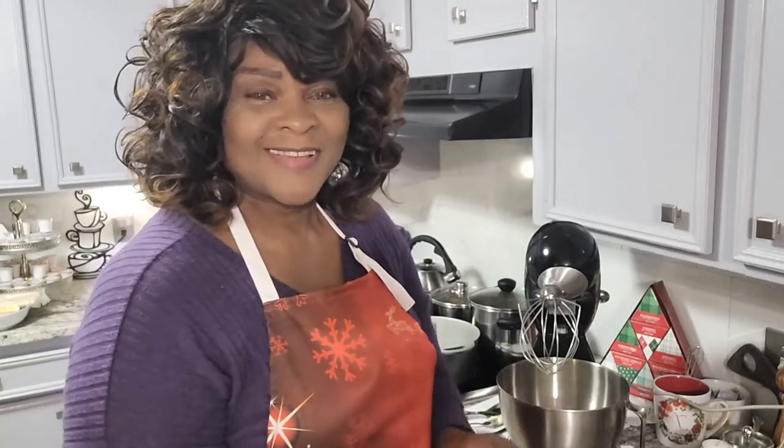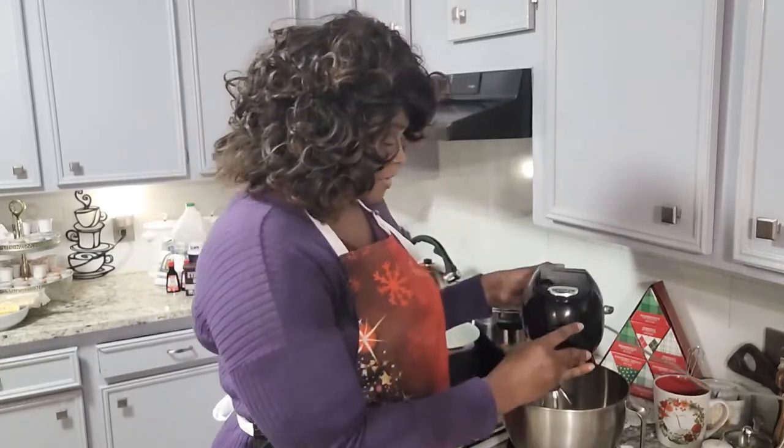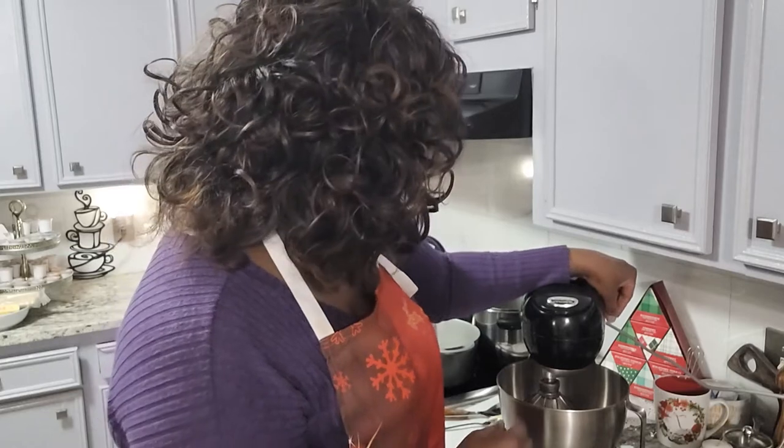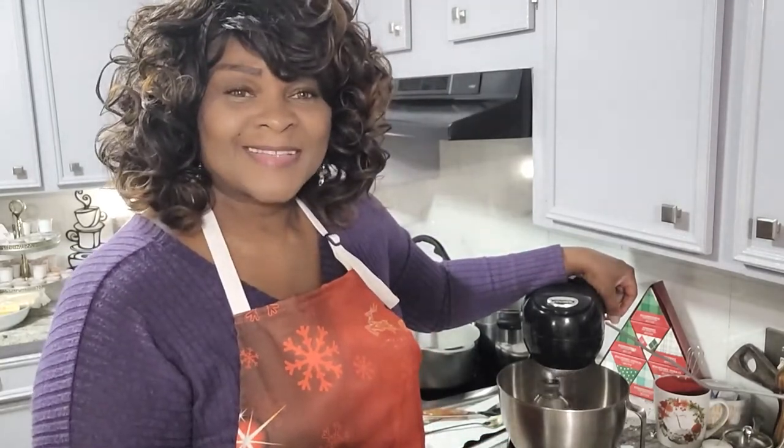I truly appreciate that. All right, so now we're going to turn this on and let it whip for about five minutes — we'll be right back, stay tuned.